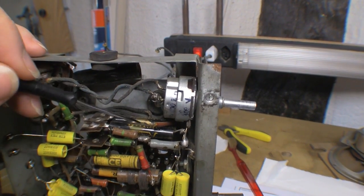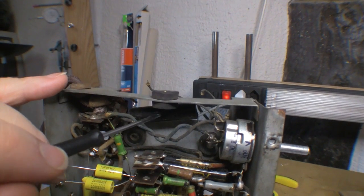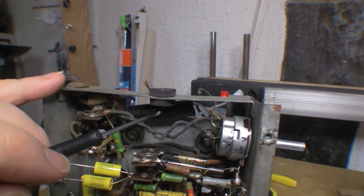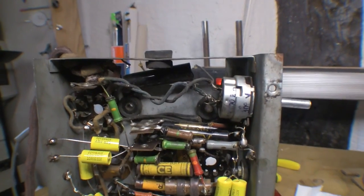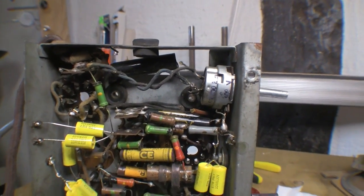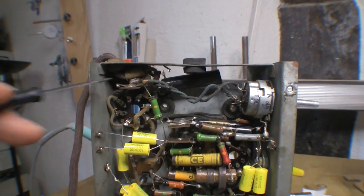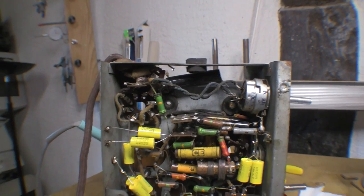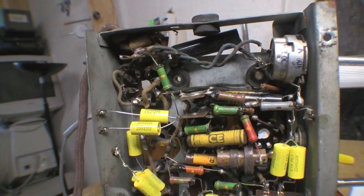There are a few other exotic-looking caps I'm not sure about yet - I'll have to check those out. I also need to fit a Y-rated cap between the live and chassis, and of course remove the whole mains cord assembly. There's actually room on the panel so I might stick a fuse holder in there as well.